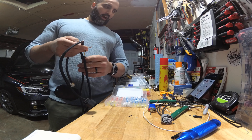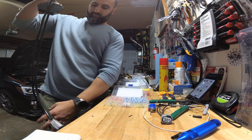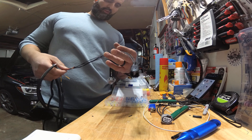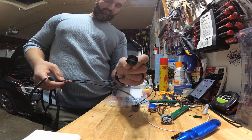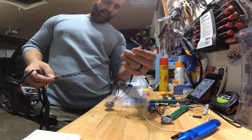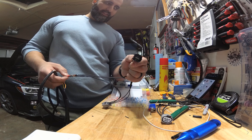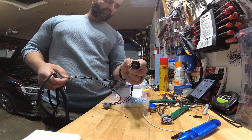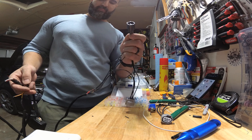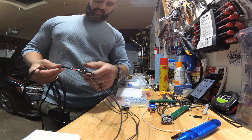The red and black wires coming from the ethanol sensor are going to go to the rear O2 sensor receptacle. There are numbers on the back of the plug: red goes to pin number 2 and black goes to pin number 4. Black is ground and red is positive — so we're basically pulling power from the rear O2 sensor receptacle to the ethanol sensor.